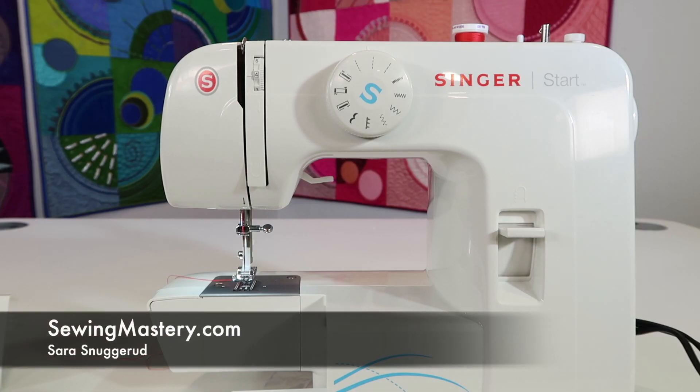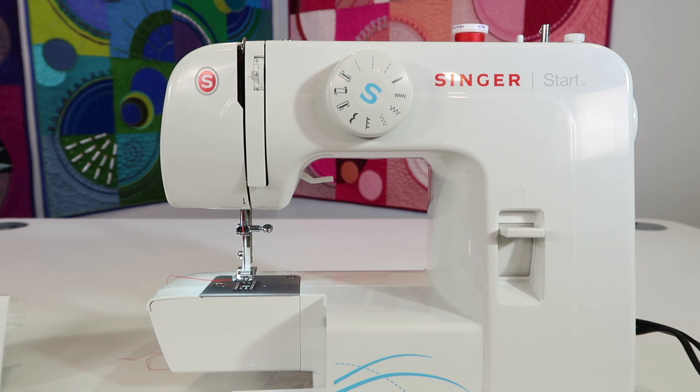The Singer Start 1304 sewing machine needs to be cleaned on a regular basis — every three to five bobbins. The more you sew without cleaning, things are going to sound rough, and it's going to start to buck, break threads, and take the fun out of sewing. You'll need to purchase some sewing machine oil to keep this machine sounding nice and quiet, since there is metal against metal down in the bobbin area.